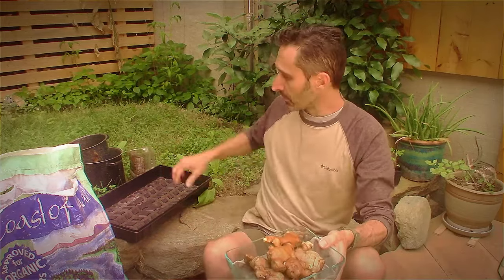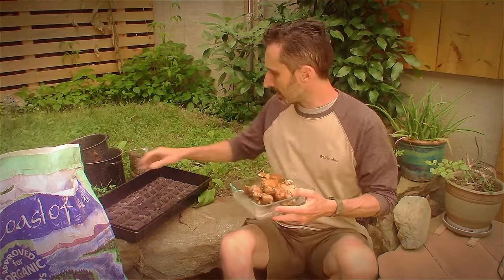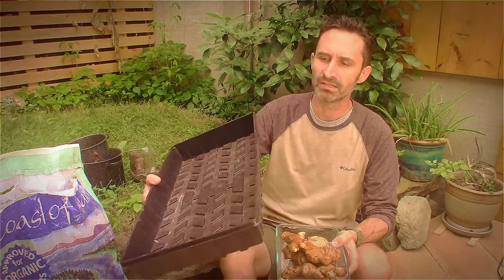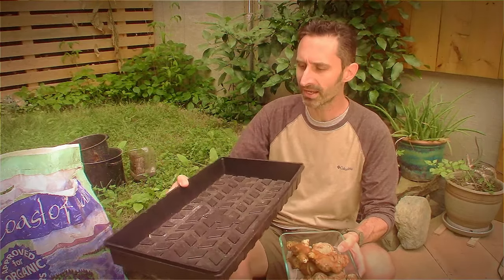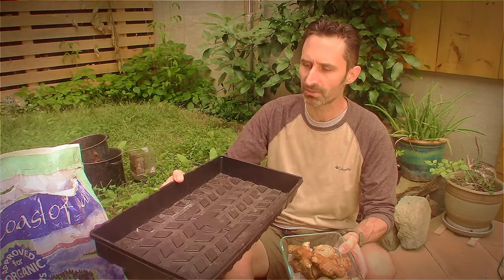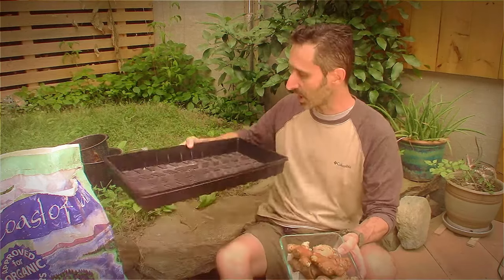Now I finally have the time, so I'm going to be putting them into some dirt. What I'm using for that is just this tray — the drainage tray at the bottom of a seed starting set that I've got. I'm not sure if this is really the ideal situation because the drainage is going to be a little wonky with it, but it's a good size, a good shape, and I'm going to give it a run.